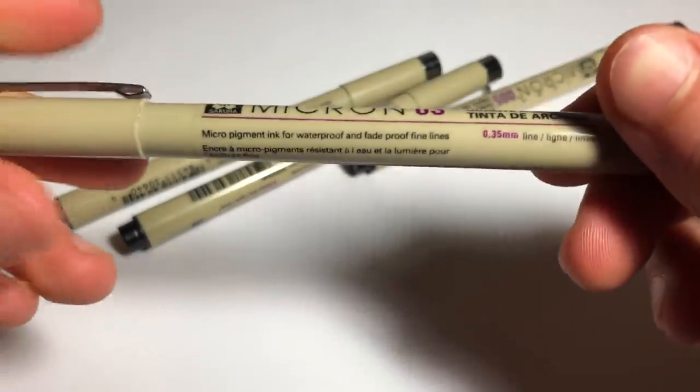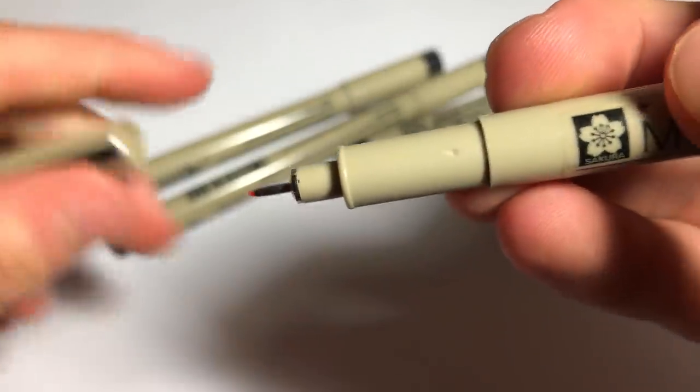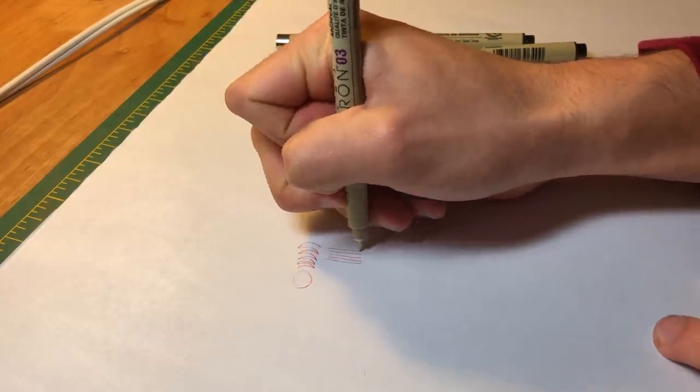Next up are Microns — maybe a little expected because these are pretty famous, but I usually always have a black, a blue, and a red on me. I prefer them in the 03 size; I feel like that gives me the most wiggle room between getting thin lines and thicker lines, so that's my go-to size. The ink flow is really great and they're also archival, which is good.